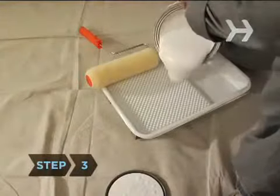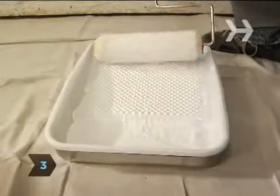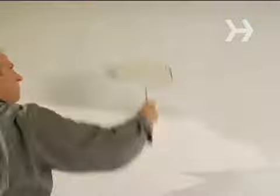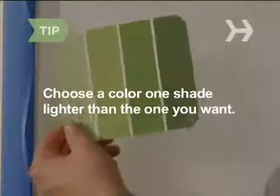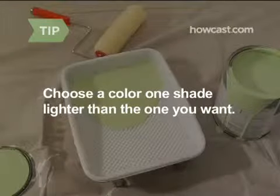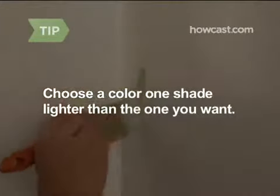Step 3. Apply a thick coat of primer with a thickly padded roller. This will hide any surface imperfections and keep the paint from peeling. Allow the primer to fully dry. Choose paint colors a shade lighter than what you really want, as colors often dry darker than you expect, and test them on a small discreet spot.